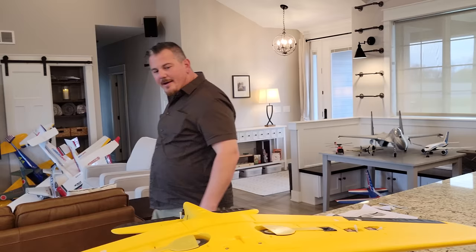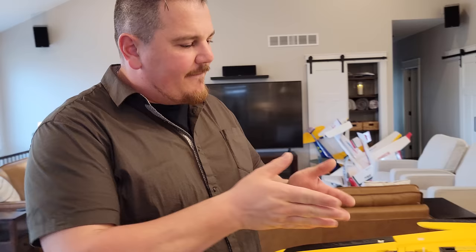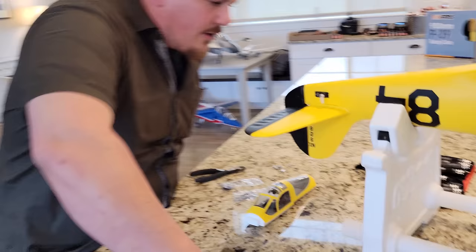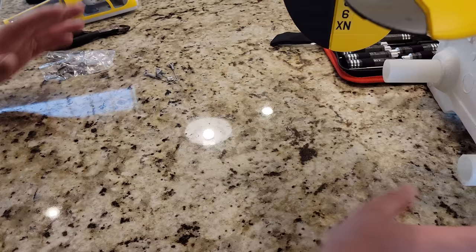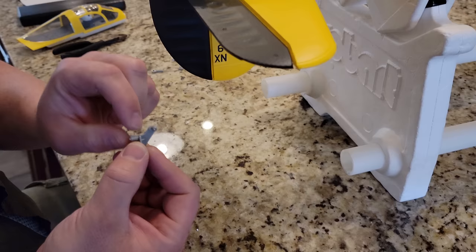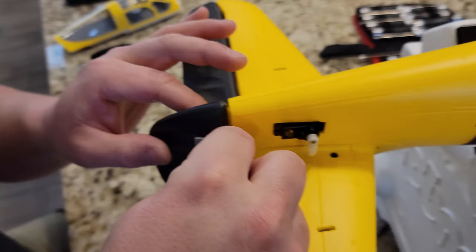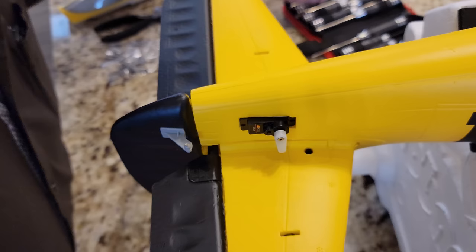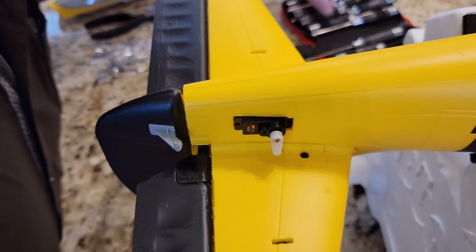We're going to leave the China glue out just in case. We won't put control rods on yet, but we will put these horn adapter things on. We have to put one on the rudder first since there was only one in that particular bag. It's already got the ball installed. This is going to receive a screw - you stick the long skinny part into the hole. It's not painted, which is ugly, and I'm not a fan of doing this step, but it is what it is.